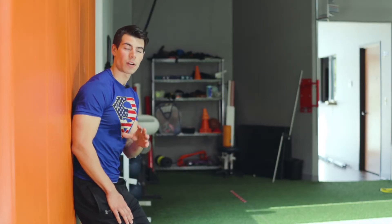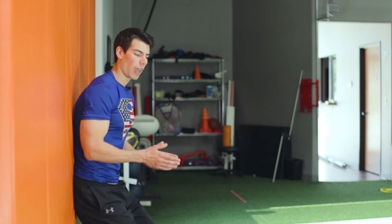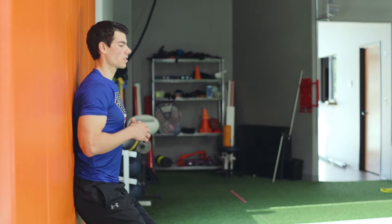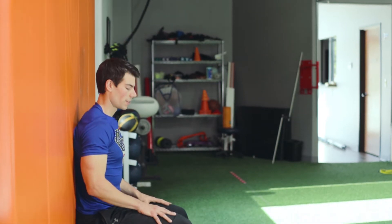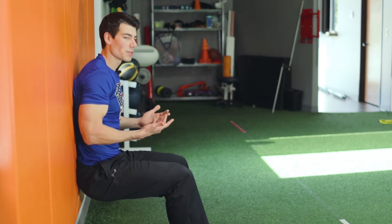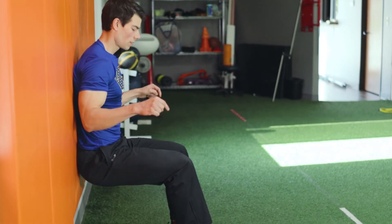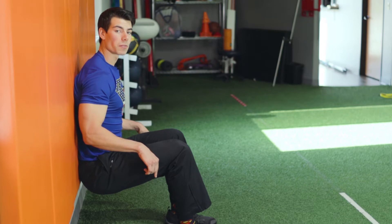For our next B exercise we're going to be doing wall sits. Get your back flat against the wall, come down to 90 degrees, and just sit there for 45 seconds. If you don't like stationary holding, you can mix things up: above 90 degrees for 15 seconds, at 90 for 15 seconds, then drop down to below 90 for 15 seconds.